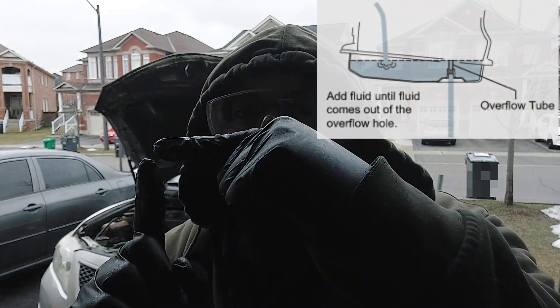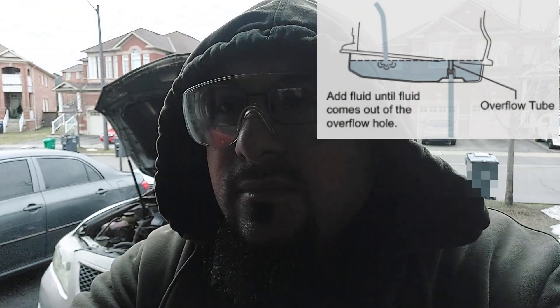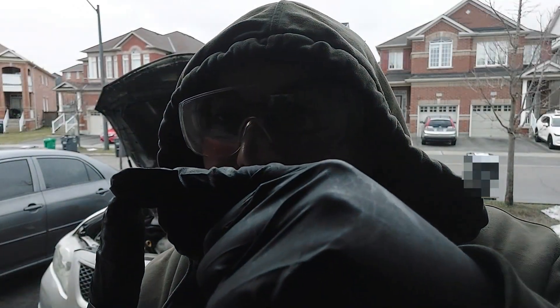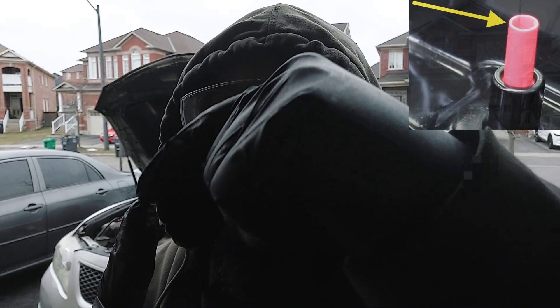These transmissions have a stopper or overflow plug which sits inside the transmission pan. When the fluid level rises up, it's going to reach the top of the plastic stopper, and the fluid will trickle down inside the hole — that gives you the excess fluid.